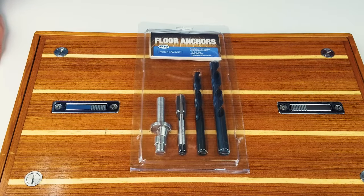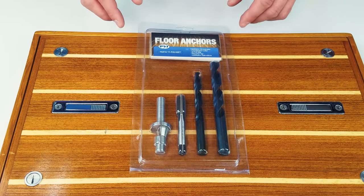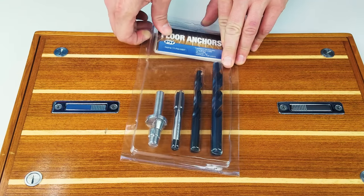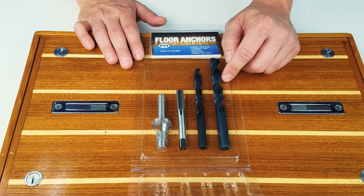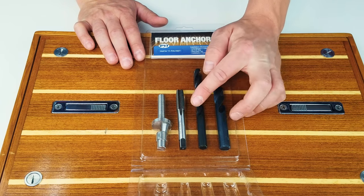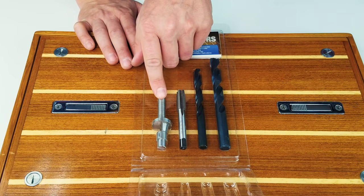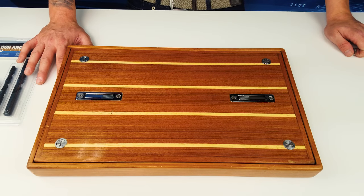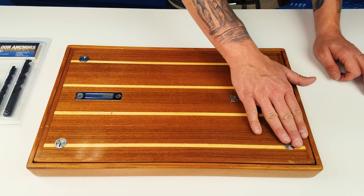For easier installation, PYI also offers a floor anchor installation kit. In the installation kit, you will get a 13 millimeter drill bit, a 10 millimeter drill bit, an M12 tap, and a custom T cutter for flush mounting. Once properly installed with the PYI floor anchor installation kit, you should be left with a clean flush surface.